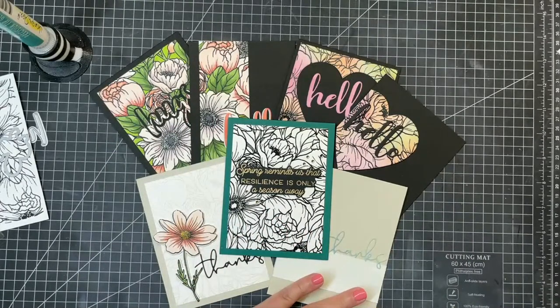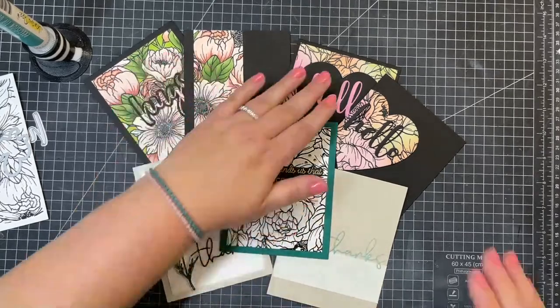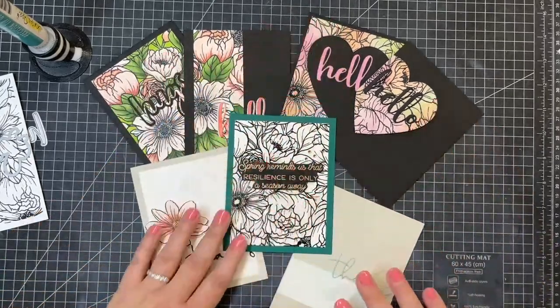Two from one cards are so cool. Emily is a talented lady, as are you. Yes, Emily Midgett is an awesome, talented floral artist - she does a really great job.